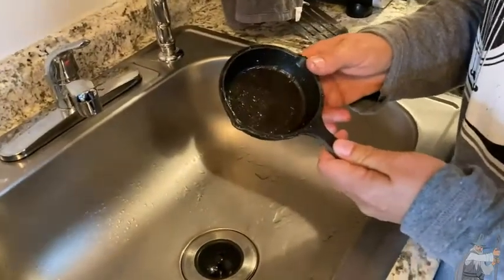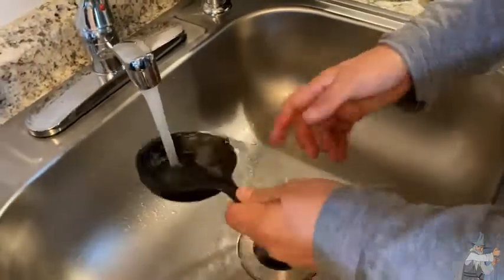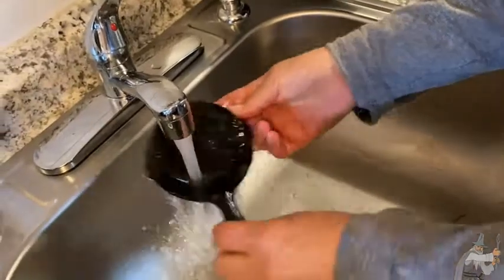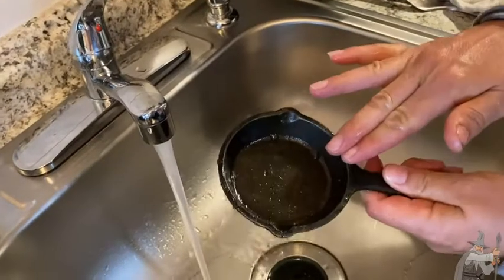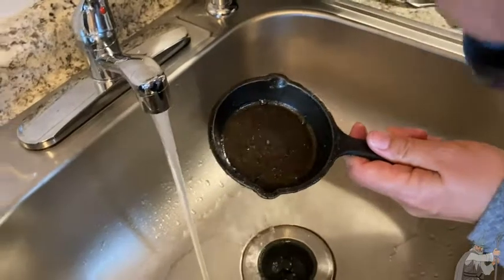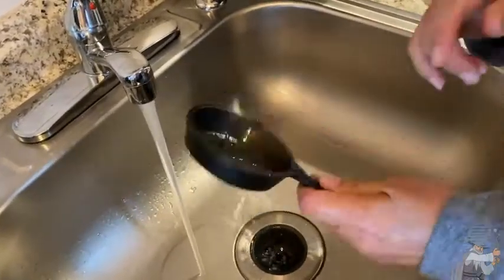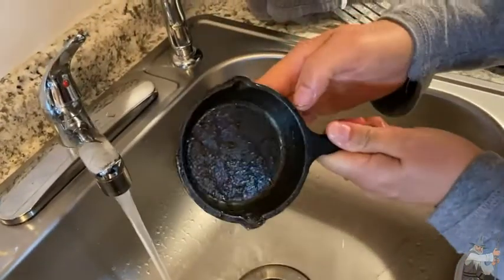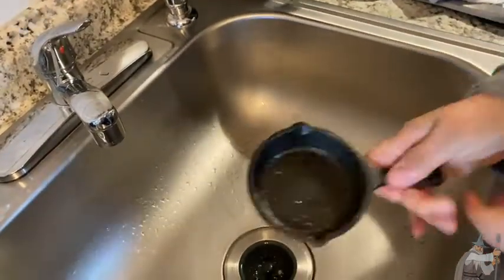The pan has cooled down. We've eaten the egg, and in order to clean a pan like this, you're just going to turn on your cold water and run the water to make sure there's no food debris. You don't want to use soap because if you use soap you will take off the seasoning. The seasoning is what protects the pan from rusting and keeps your food from sticking. You want to keep that oil seasoning on there. You can see the oil coating from the way the water reacts.